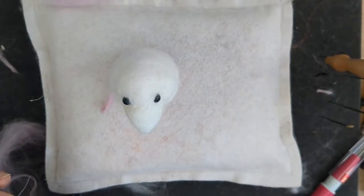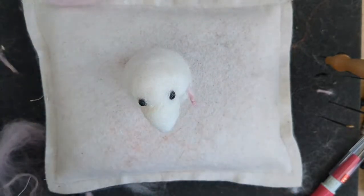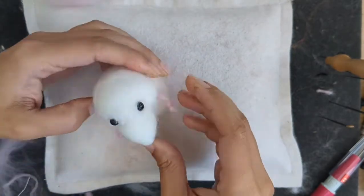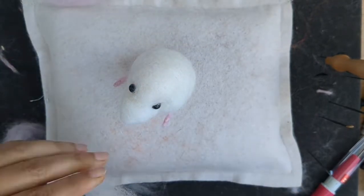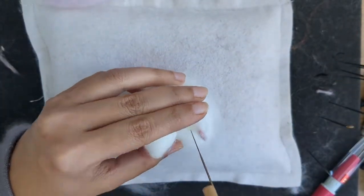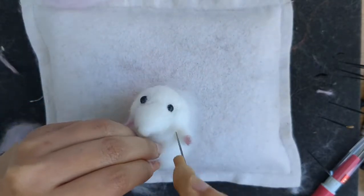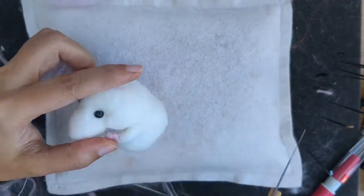With both arms ready, I've just put them inside the body — just insert them, because it's wire and it goes easily inside the wool. So just put some glue on it and I've just inserted them. Then I'm going to wrap some more wool around the arms just to secure them in place so they have a little bit of flesh, and shaping the arms.